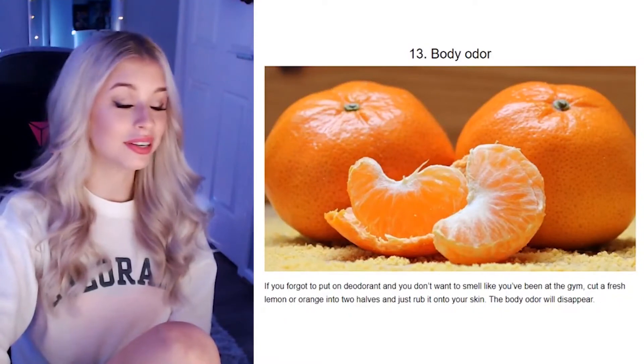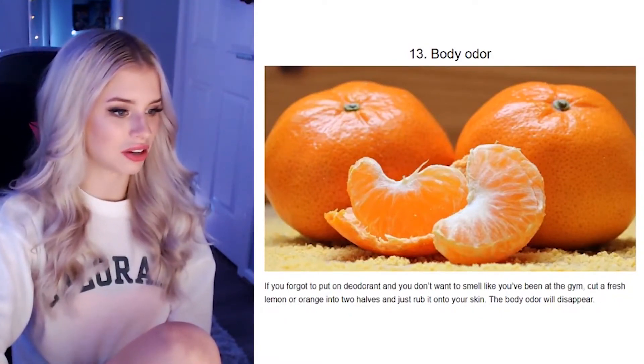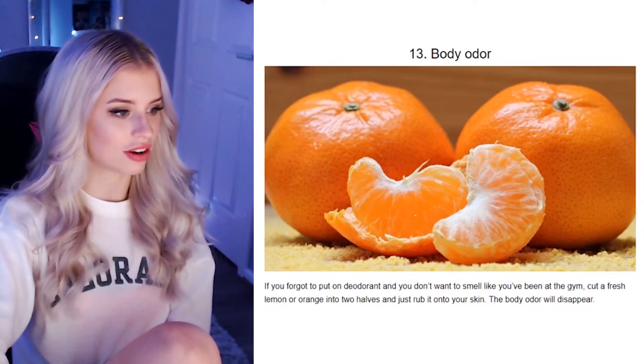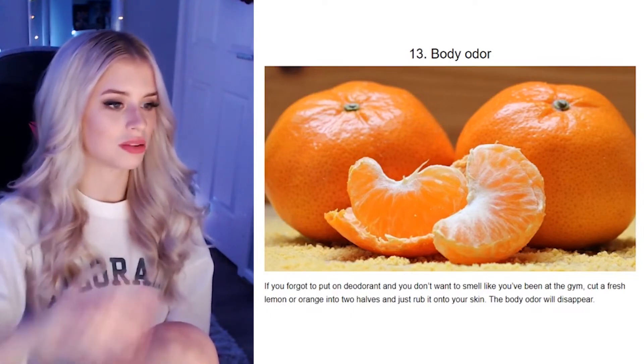Body odour. Who needs deodorant when you can just get an orange? If you forgot to put on deodorant and you don't want to smell like you've been at the gym, cut a fresh lemon or orange into two halves and just rub it on your skin — the body odour will disappear. There are a couple of people I would love to lather in lemon. You body odour people, I want to lather you in lemon.